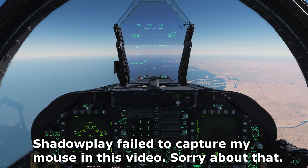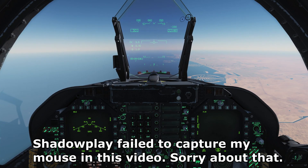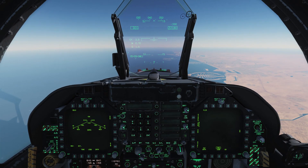What's up, guys? Welcome back to DCS World. Welcome back aboard the Hornet for another tutorial. In this one, we're going to take a look at laser guided bombs.